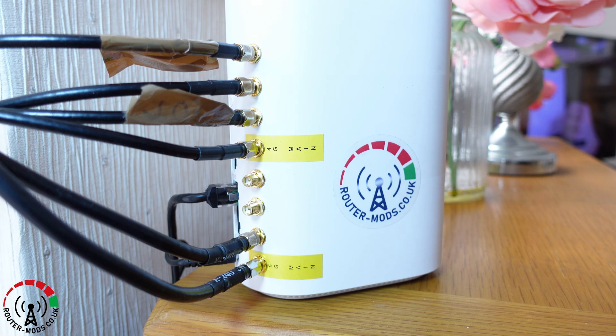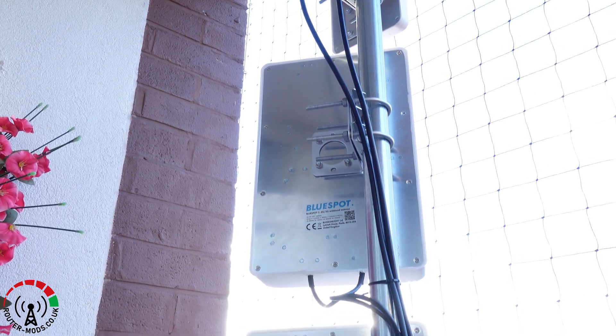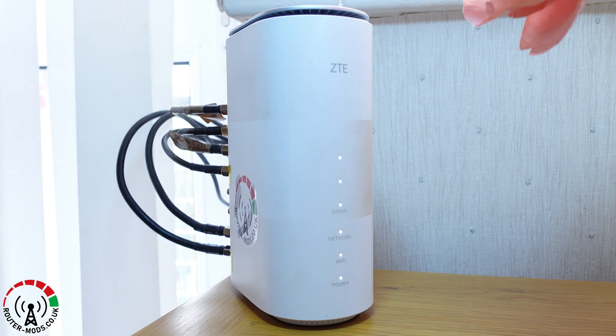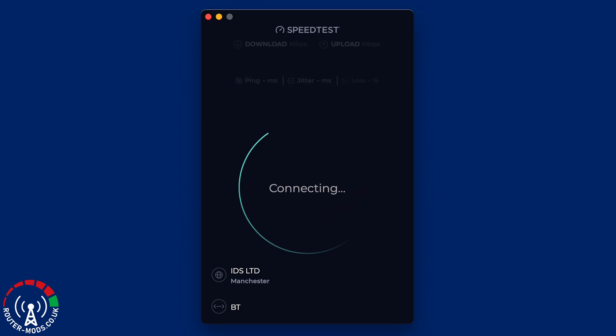Moving on to the next set of tests. As we can clearly see, with all of these external antenna cables attached to the router, this is the fully modified version of the MC888. For anybody who is interested in signal strength and signal-to-noise ratio, this is the stats page for the router — just pause and read through it at your leisure.